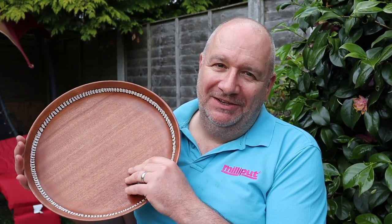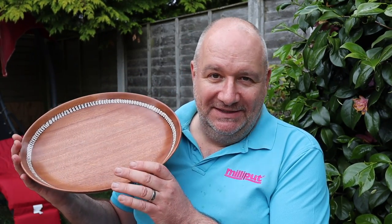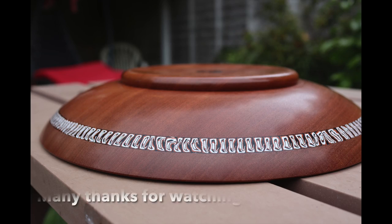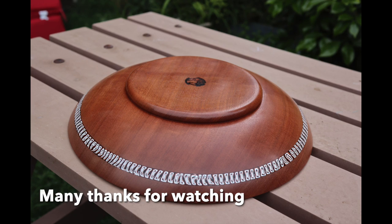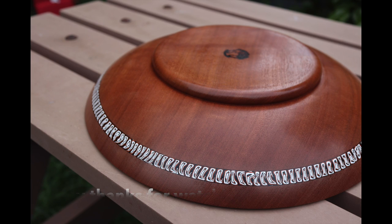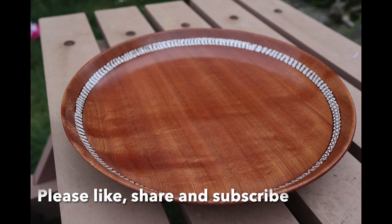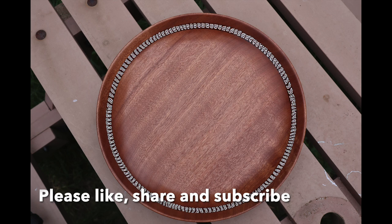Many thanks for watching. Please like, share and subscribe if you haven't already, and I'll be back soon with some more videos. There are a few stills of the bowl showing the inlay. Well I hope you enjoyed the video — if you did, please give me a thumbs up, it really helps me a lot. It would be great if you could subscribe if you haven't already. I've got some more woodturning videos in the edit, so there will be some more coming up very soon.